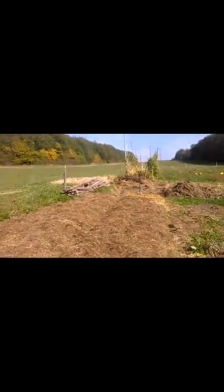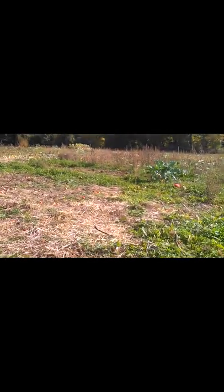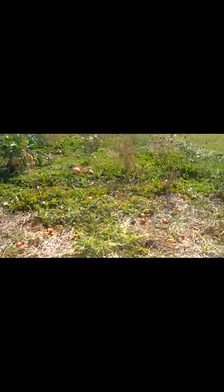Ladies and gentlemen, it's what you've been waiting for! I am using the root straw method. This was the first year of planting here. So it was just a regular pasture before the beginning of spring this year. I ploughed it and peeled it, but then I covered most of the garden with hay. I'm preparing it for next season already. It wasn't such a big amount of hay and straw, but it is working perfectly.